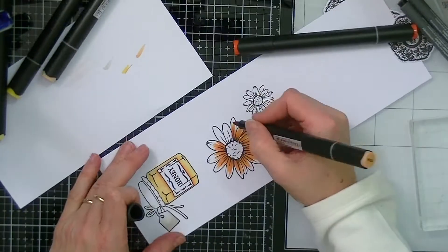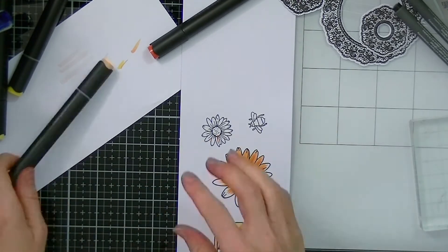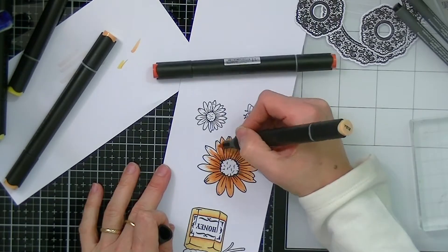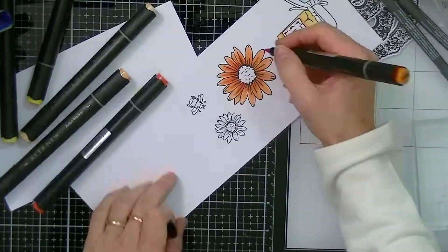I'm going to be adding some orange to the flowers — starting with a darker color and then adding a lighter color, then adding a little bit more dark until I'm happy with the finished result. I'll be doing this to the largest flower, the smaller one, and also my little bumble bee.